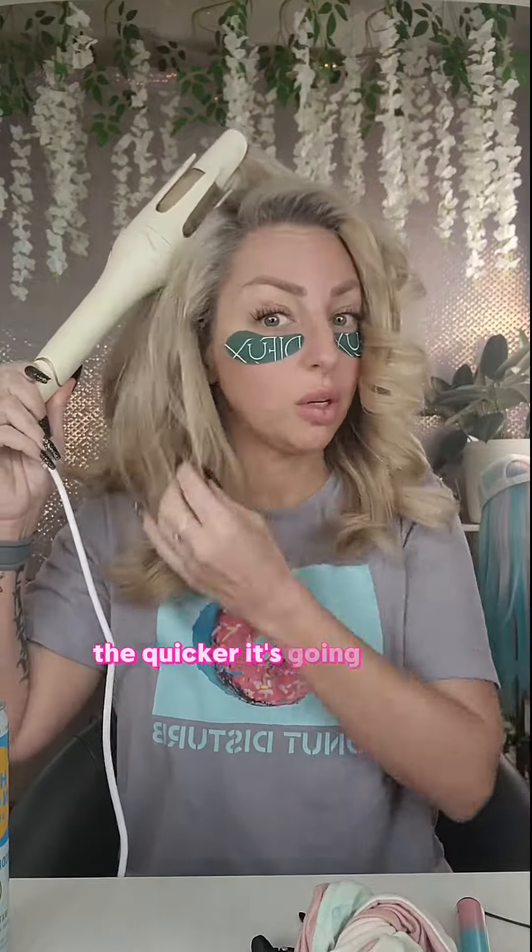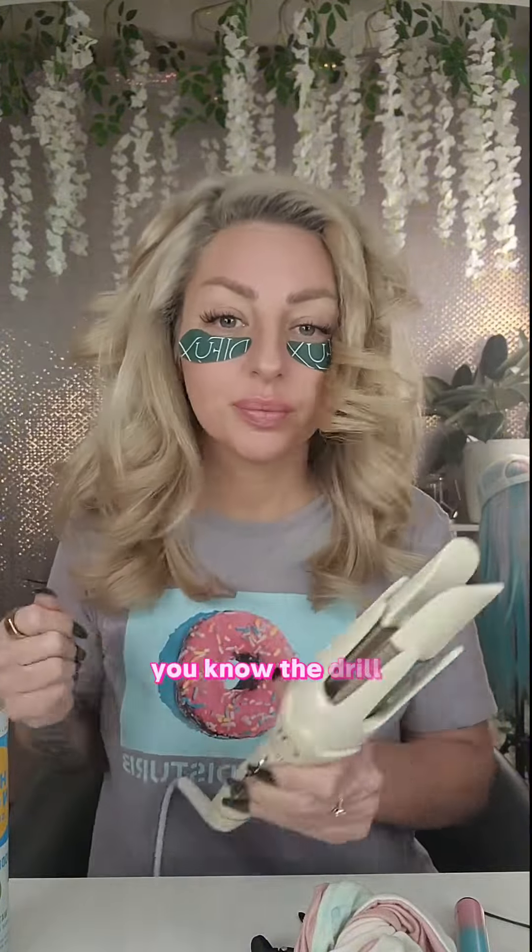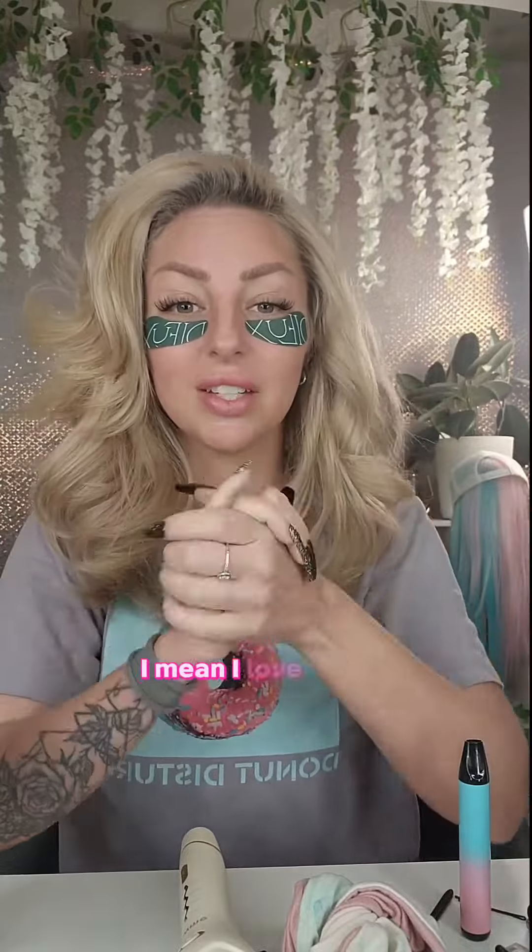Once it beeps, you let the hair out. Smaller sections are quicker, so do not hold it in too long. My hair is thick — test it before you leave it in until the beep, and turn it down to the lowest setting first — you know the drill. This is the last section. Spray with your favorite hairspray, let it cool, and then let's shake it out — I love it!